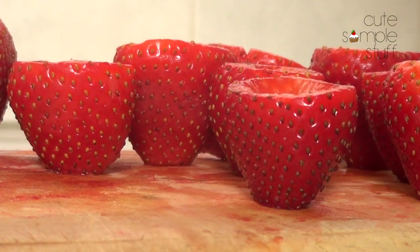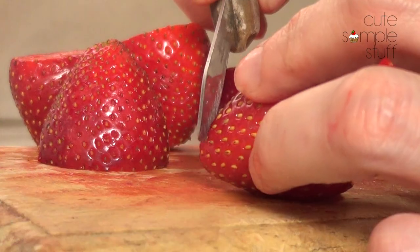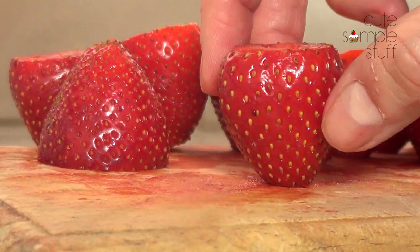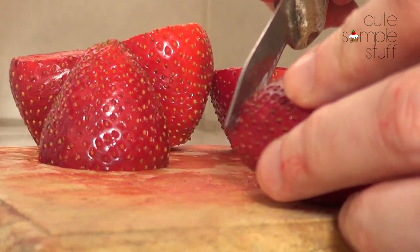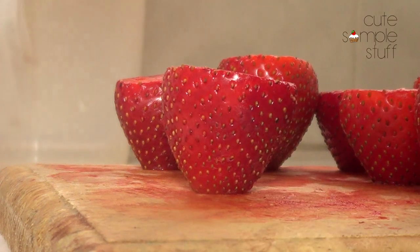Like that. And then to stand them out, you're going to take your strawberry and cut just the very end of the bottom. Don't go too far because then you're going to lose that small wall that strawberries have — just until it's able to stand up.